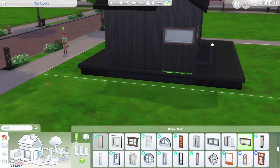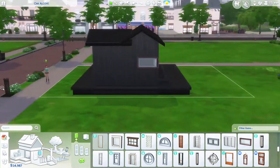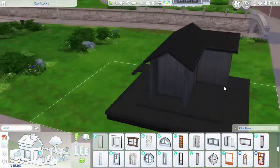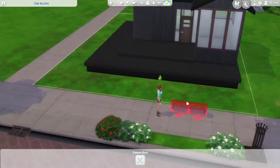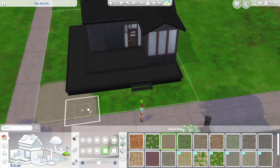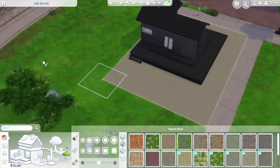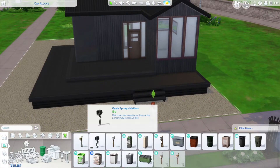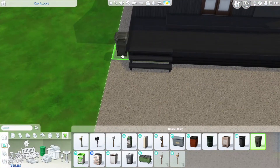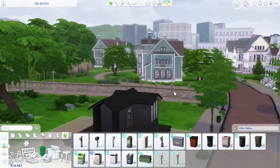I really liked how the deck came out — I utilized the platform tool to make it look like a special little step down. I was thinking this house would look really nice in Mount Komorobi. I'd recommend the Snowy Escape expansion pack because when they introduced platforms as a free patch update, it really opened up a whole lot of things for building — custom staircases, modern designs, and more.